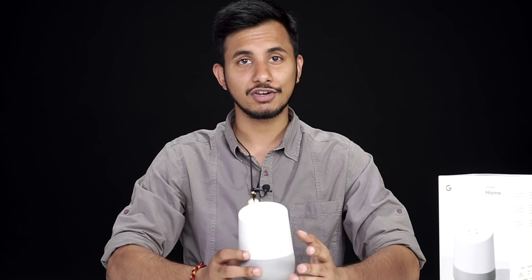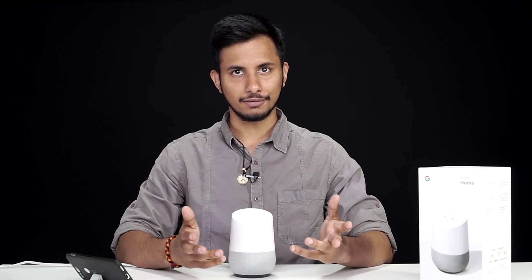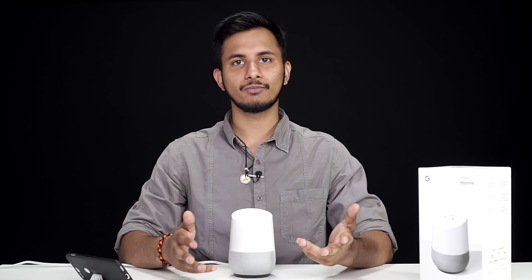That's pretty much it for the physical overview of the speaker. Now let's power it up and I'll give you a demonstration of how it works. We have plugged up the Google Home and we're good to go. You'll have to download the Google Home application on your smartphone from the Play Store before you can use the Google Home speaker. Once you're done with that and you've punched in your details, you can get the Google Home voice commands live.